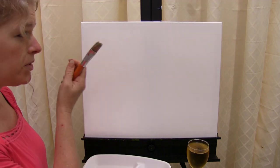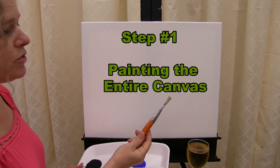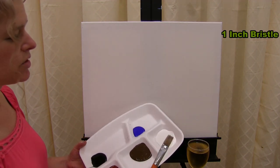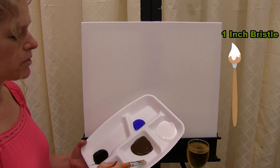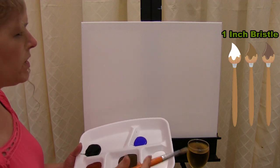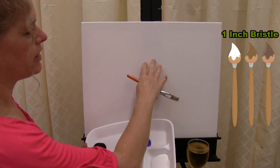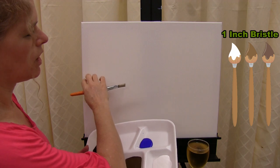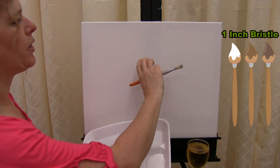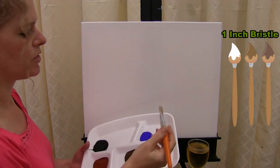The first step is painting the entire canvas. We're going to use the one inch wide bristle brush with white, burnt umber, and burnt sienna. The goal is to get it a little bit darker around the edges and lighter towards the center. I'm only going to do half of my canvas first, then flip it over and do the same thing for the second half.